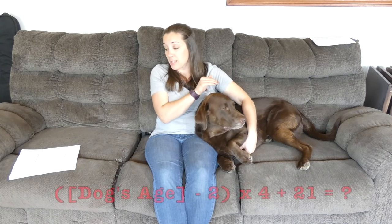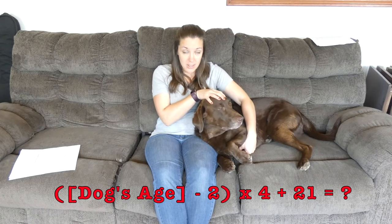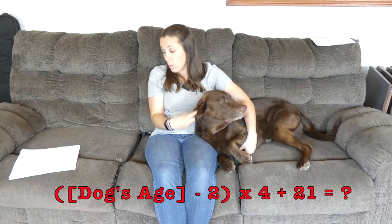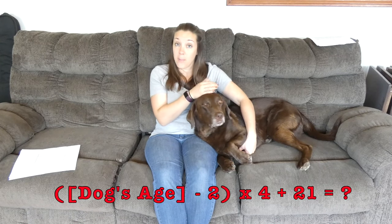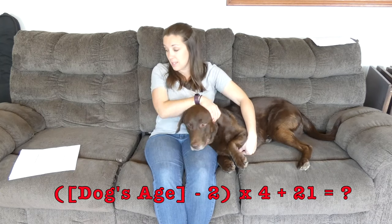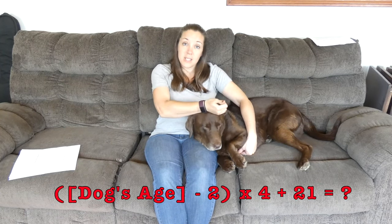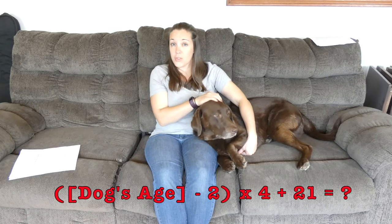What you're going to do is take your dog's age minus two. So Sadie's six — we subtract two, giving us four. Then we multiply that by four, which is 16. And then we add 21. So 16 plus 21 is 37. Sadie is six years old in dog years, which means she's about 37 in human years.